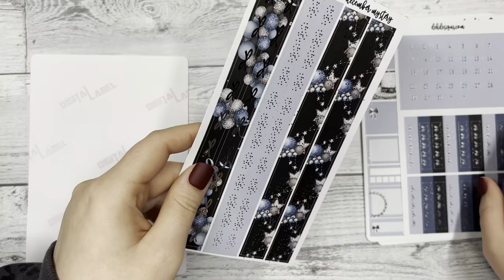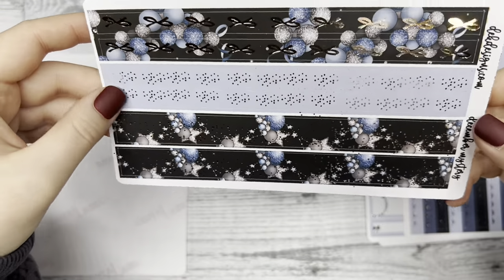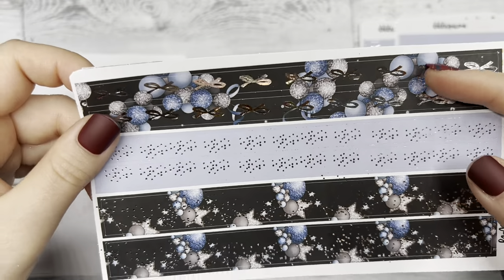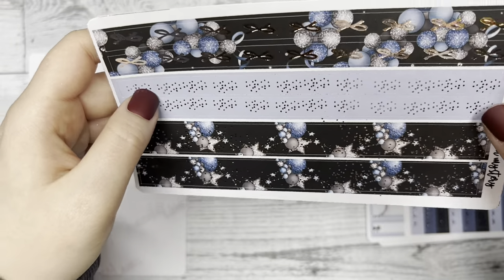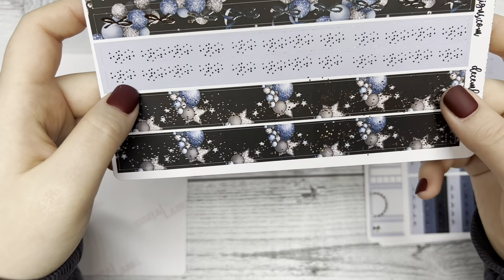Next we have our washi page. There are six washies on this sheet. We have our go-to bow foil at the top, little confetti foil pieces in the middle, and then just spread out confetti foil over the balloon background.